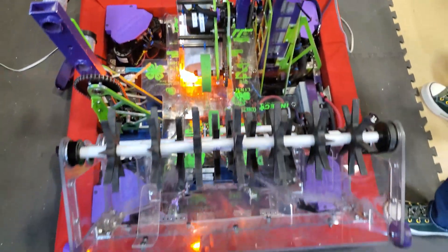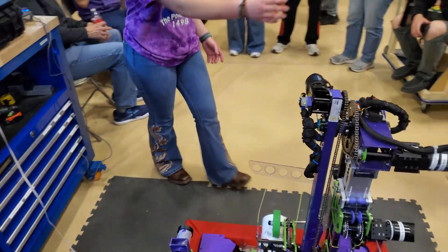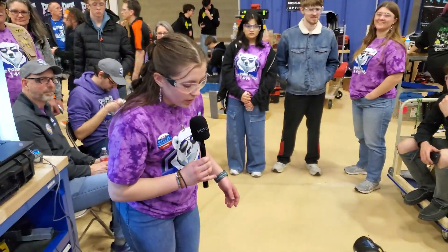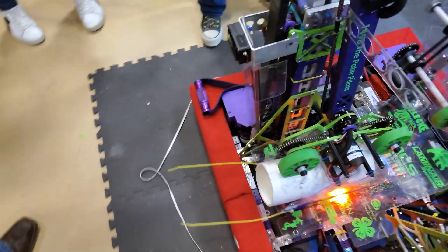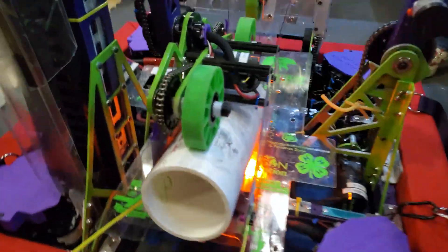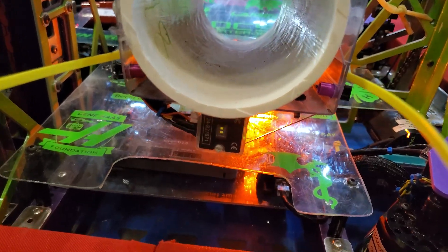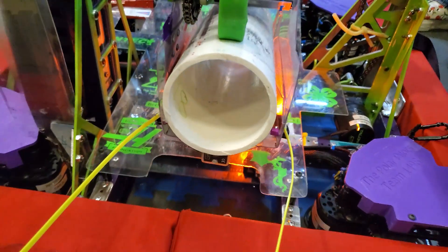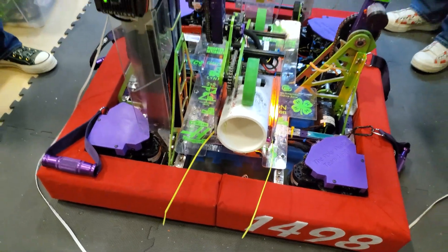You mentioned troubleshooting with coding — can you talk more about the sensors you use on the robot? One of the main sensors we're using is this CAN rangefinder. It goes on the end of our coral placement mechanism and it shoots the coral when we are sensing the reef in front of it. We previously used zip ties, but those weren't as efficient. The CAN rangefinder is automated so we know we won't miss.